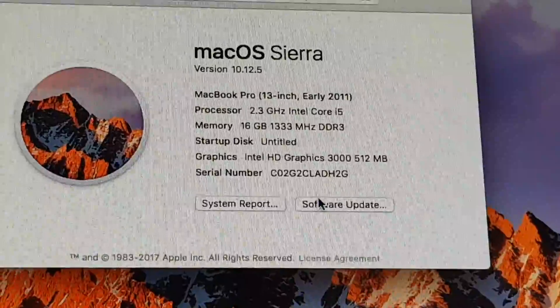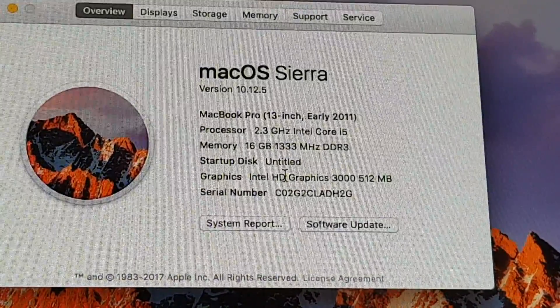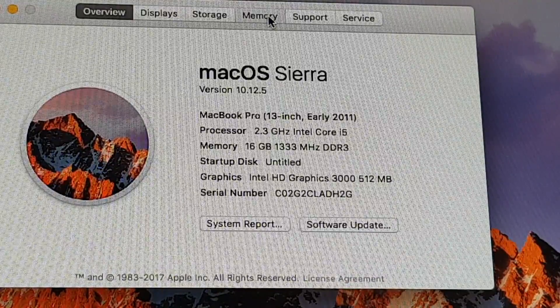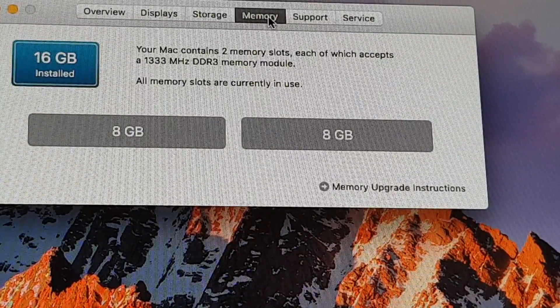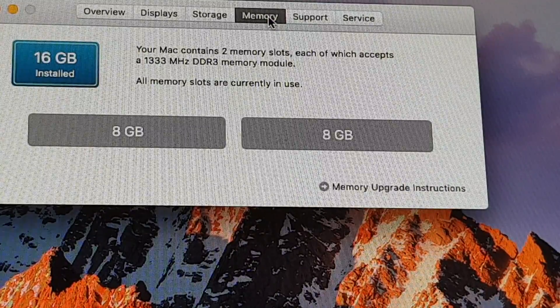There we go — 16 gig! And that's pretty much it. Just going over to confirm what's on the memory slots — there we go, two slots of eight gig. Okay guys, thanks for watching. Please do like, share and subscribe, and I'll see you in the next one. Bye for now!